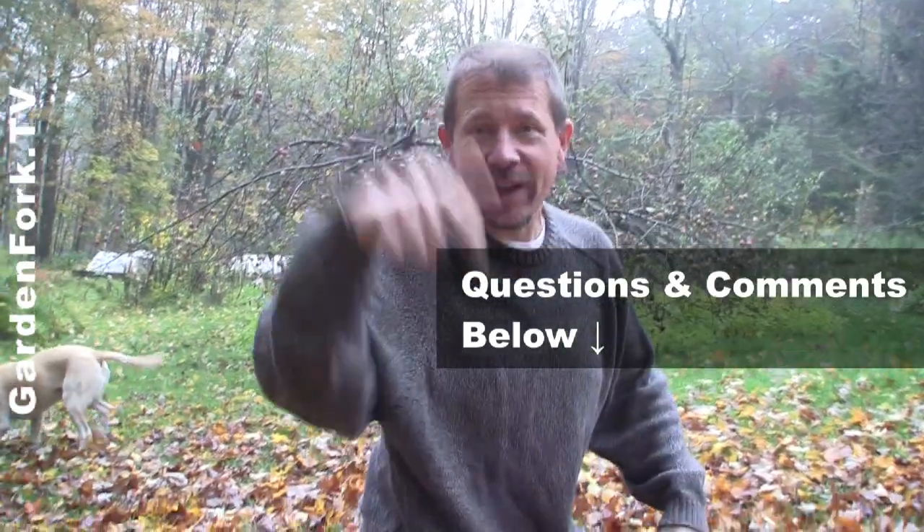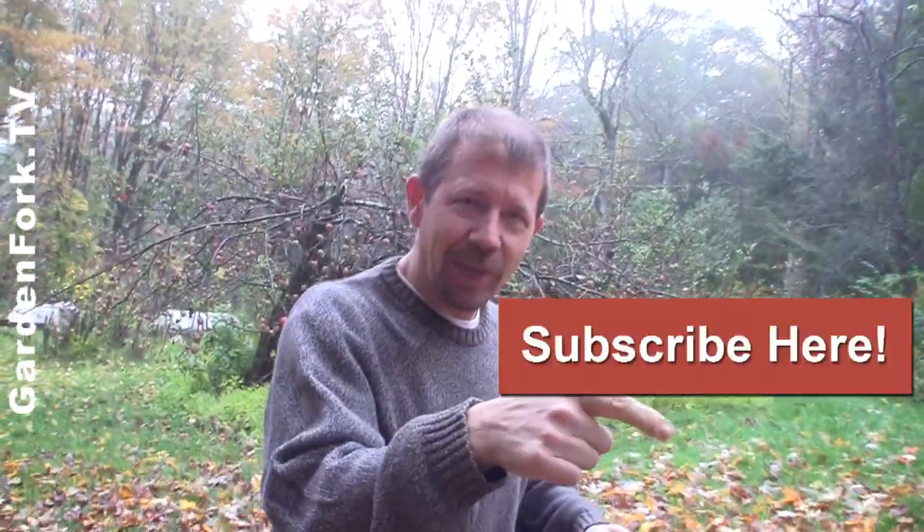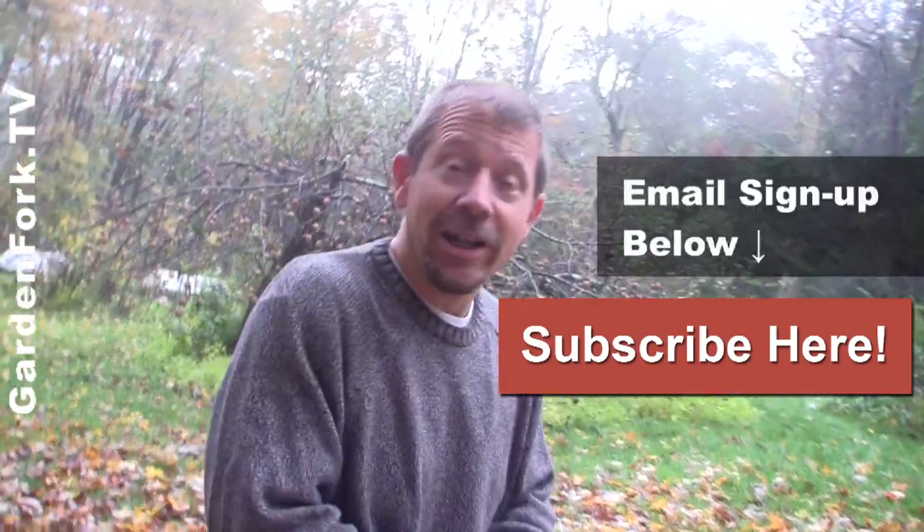Let us know your favorite tool in the comments below. We post new shows every week. If you like what you're seeing here, the subscribe button is right there. We'd love to hear from you — comments below, and sign up for our email newsletter.